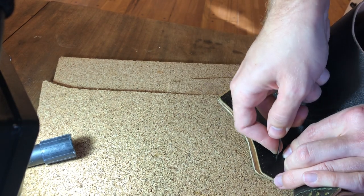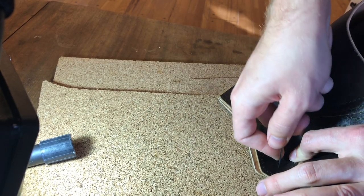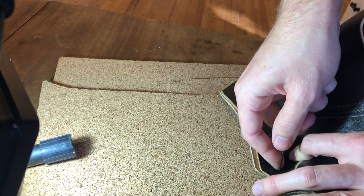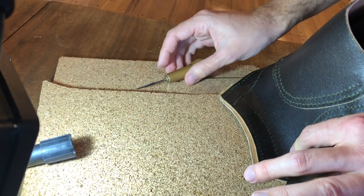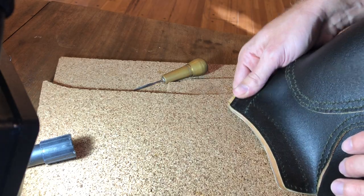I won't be making a video of the stitching on this either — I'm just doing the awling because I can't really watch TV and awl at the same time anyway. I'll probably just do the stitching and throw on some Netflix or something.